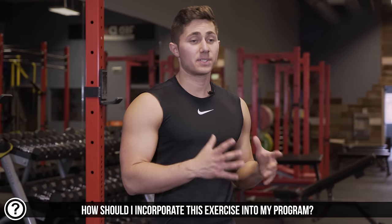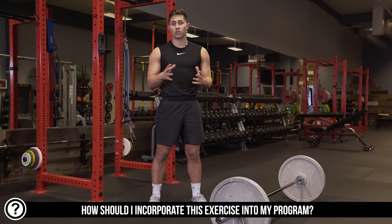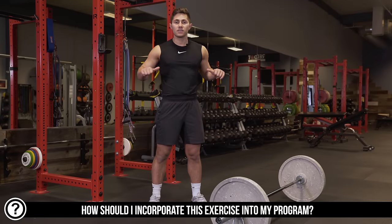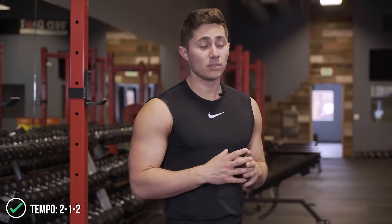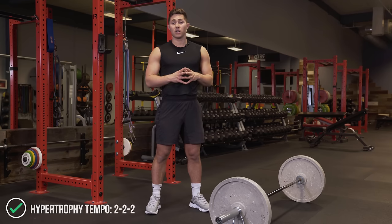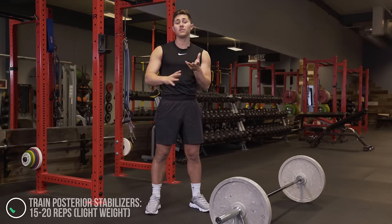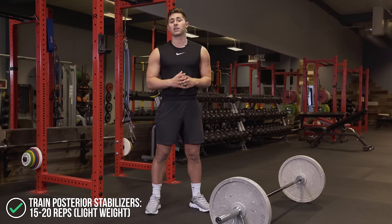A quick note on sets, reps, and tempos for specific goals. I always recommend doing any barbell work under control — a nice two-second concentric, a pause at the top, and a two-second eccentric. If you're looking to build strength and power, you might experiment with a Pendlay row, which is a different variation of the bent-over row. If you're looking for hypertrophy or muscle gain, follow that two-second down, two-second hold, two-second up tempo. And if you're looking to improve your posture and prevent shoulder rounding, keep the repetitions higher — maybe in the 15 to 20 rep range with a very light weight — focusing on feeling your lats pulling back the entire time.